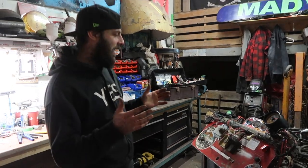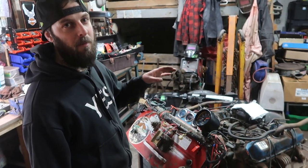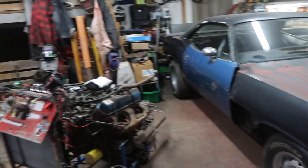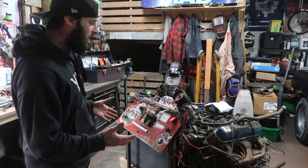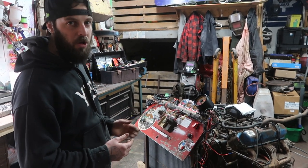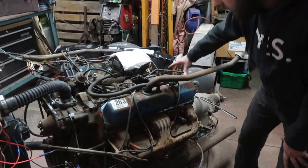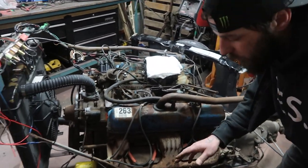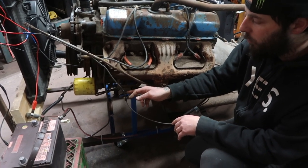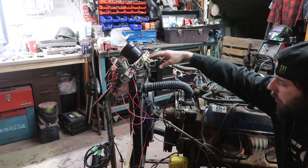We are in the mad lab, and we have our 440 big block on our custom engine stand. This 440 big block is out of an RV, out of a motor home. I paid $1,000 for the motor, and we're gonna be throwing it into our project Barracuda, our Mopar. I'll give you guys an idea of what I did to the engine stand to get it to this point.